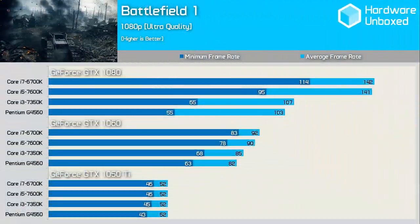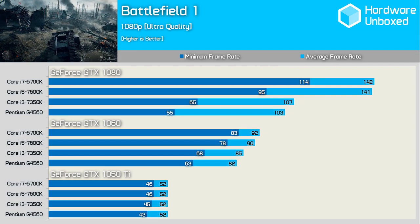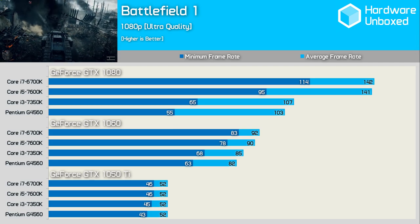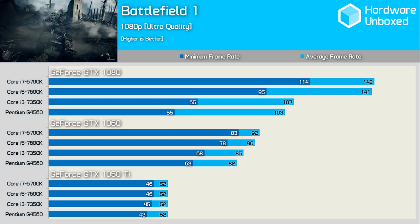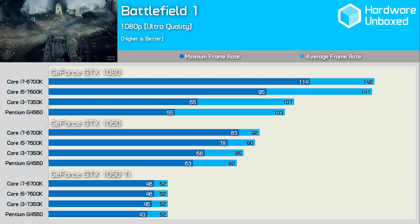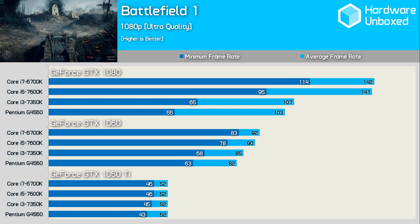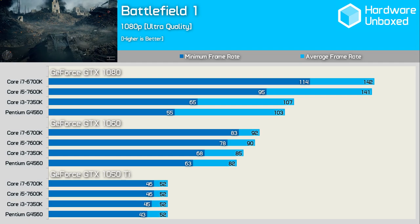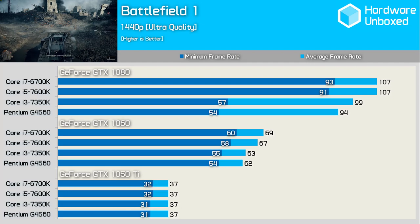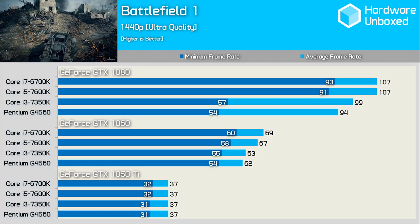At 1080p the G4560 provided a similar experience to higher-end processors with the GTX 1050 Ti. It does start to fall away with the GTX 1060 and ends up miles behind with the GTX 1080. Interestingly, both the G4560 and 7350K actually hit lower minimums with the GTX 1080 than with the GTX 1060 — consistently across six runs. At 1440p the G4560 does well again with the GTX 1050 Ti and not too bad with the 1060.